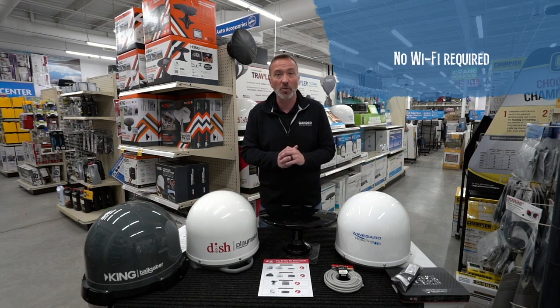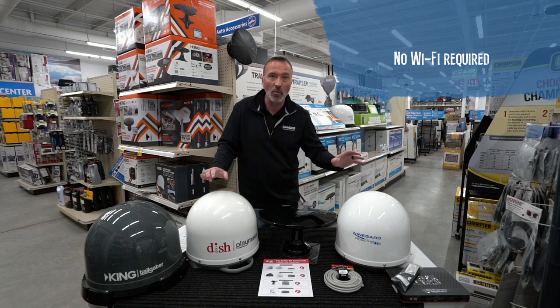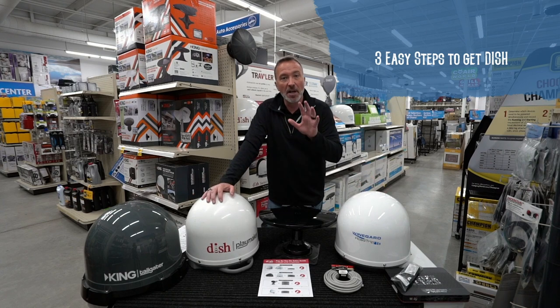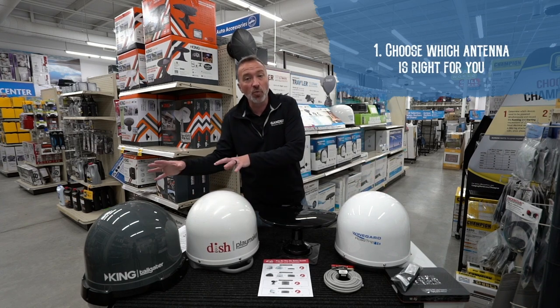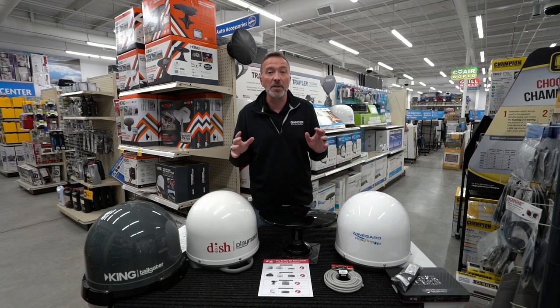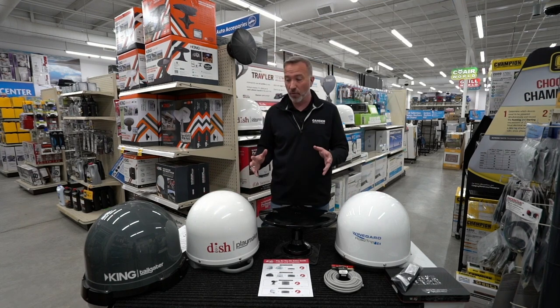No Wi-Fi is required either. So if you go off grid, don't need to worry about having Wi-Fi. And you can get DISH in three easy steps. Here's what you got to do first: choose which antenna is going to be best for you. There are a lot of options out there for you.